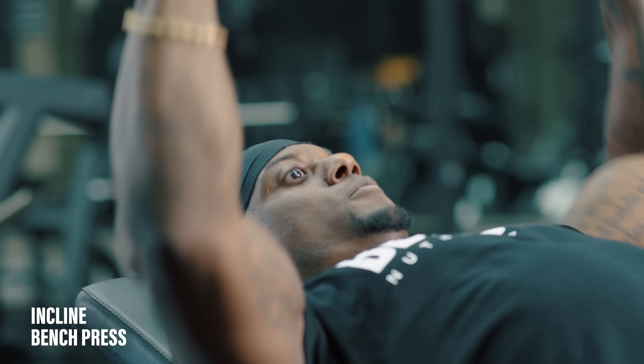Just like the dumbbell press, you wanna keep yourself pressed into the ground. Pretend you're almost envisioning yourself pushing yourself into the ground, not just moving the weight off your chest — because a lot of times we think moving the weight for chest, we end up rolling our back. You're gonna be forceful and powerful, pushing yourself into the ground. It'll be the same way when we're doing incline flies as well.